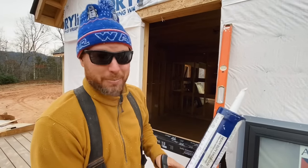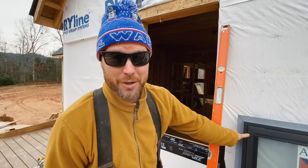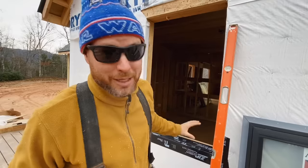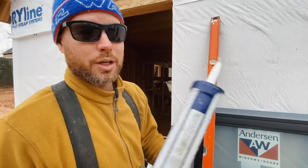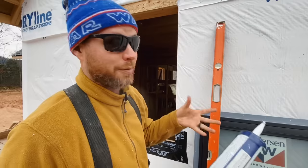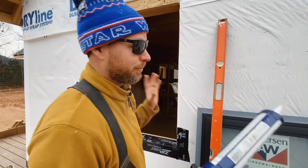Number six: we're going to use caulk behind the flanges on this window, and we're going to put this one in using the drainage method. That means we're going to caulk the sides and the top, but not the bottom. In case water were to somehow get in there on the sill, it would have a place to run out, which would be the bottom. You can caulk all the way around and then flash tape all the way around - that's another method - but I like the drainage method. It seems like it makes sense to give a place for the water to go besides in your house. I'm going to do about a quarter inch thick bead of caulk around here, which is what most window manufacturers recommend behind the flange. If you put much more than that, it's going to squeeze out and get everywhere.